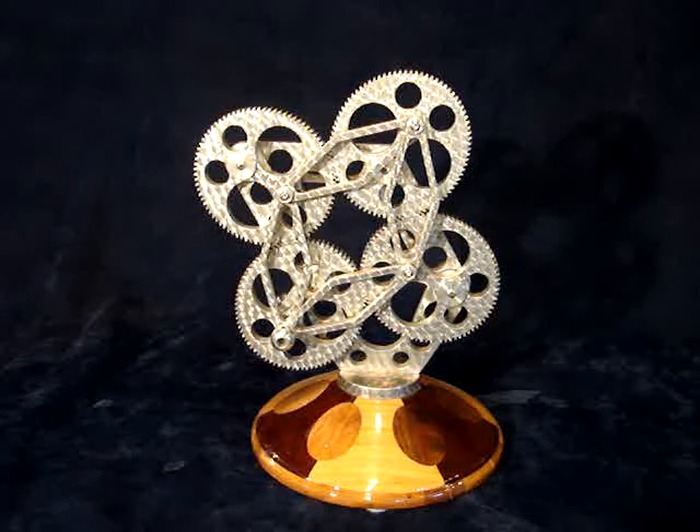These gears are elliptical. They are the same shape as my other set of elliptical gears. They have 84 teeth and are 16 pitch.